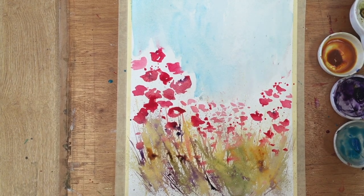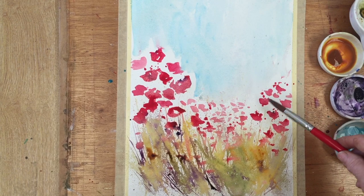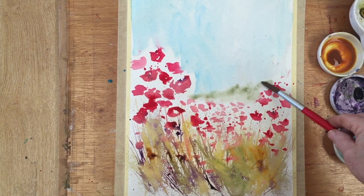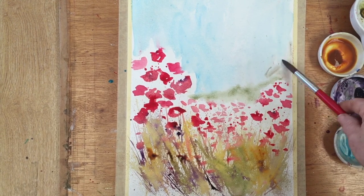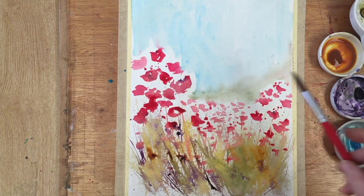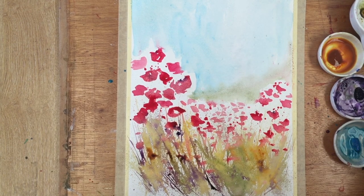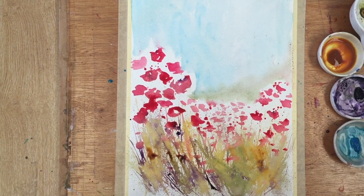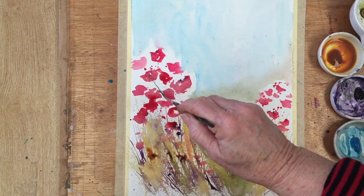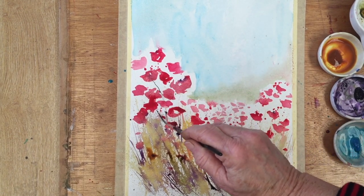Now, everybody makes mistakes when they do paintings, and one of my weak spots is far distance. Here I tried putting in a hill in the distance and I wasn't convinced about it, so you'll see the hill disappear as the painting goes on and transform itself into something a little different. But don't be afraid to do this — it's okay.